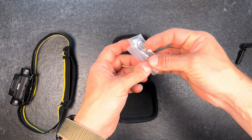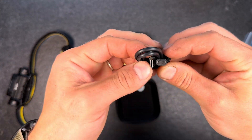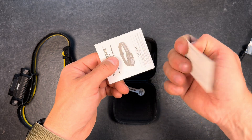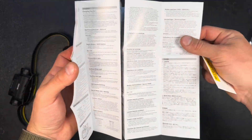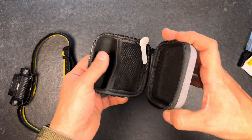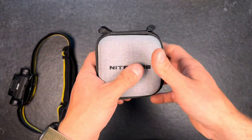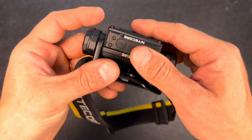We also have one spare O-ring, a USB to USB-C or USB-C to USB-C cable, and the manual, warranty card, and user manual in different languages. If you take all that stuff out of the pouch, you'll still have room for replacement batteries, and you can just put it in your backpack where it will always be protected.